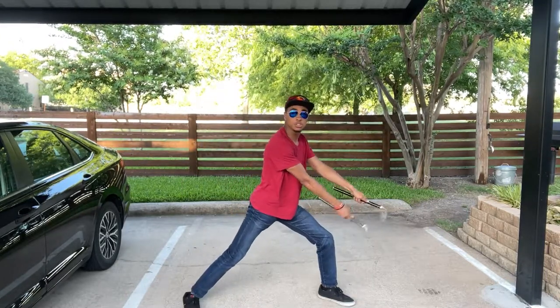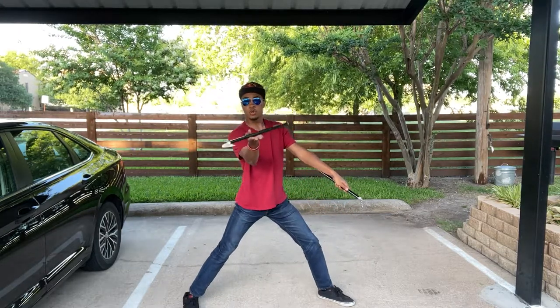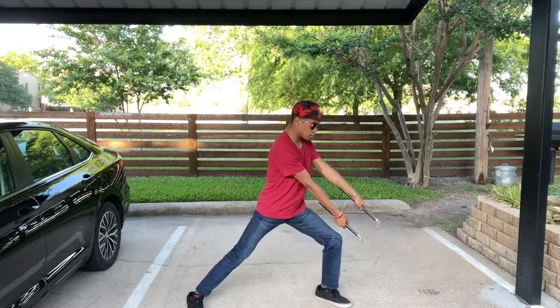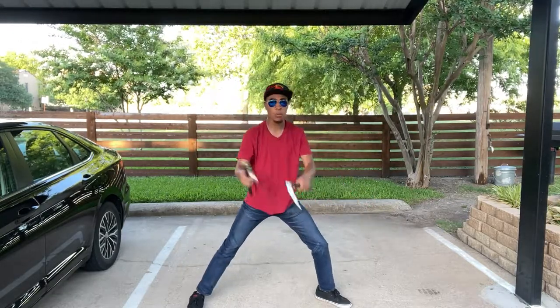As soon as you strike, you're going to take your right hand into a vertical — or palm-up — finger roll and strike again. That's just a simple double strike, palm-up finger roll, strike again. Now once you are here...